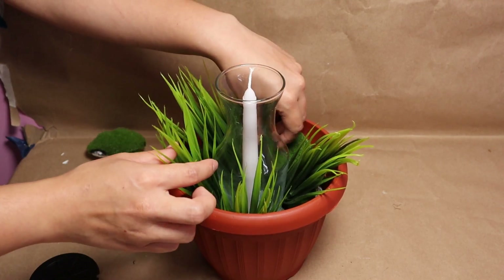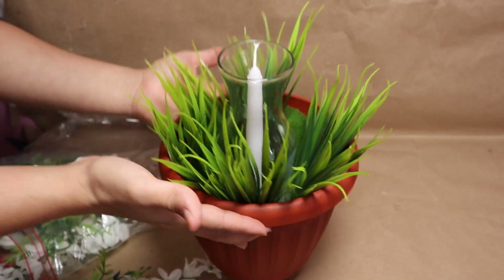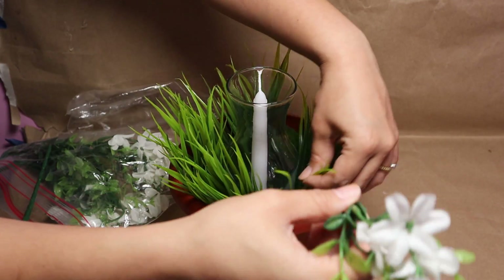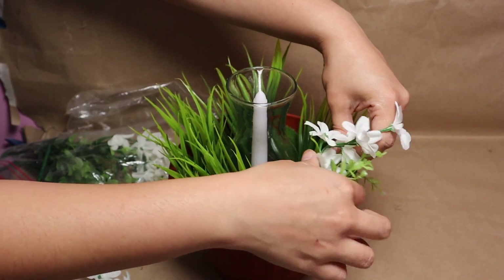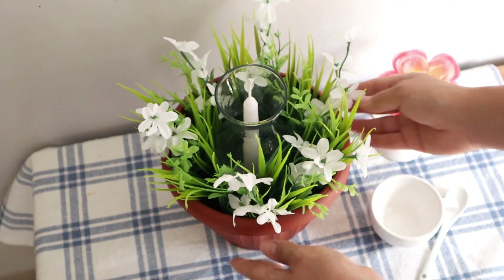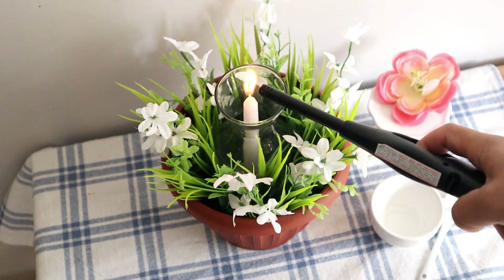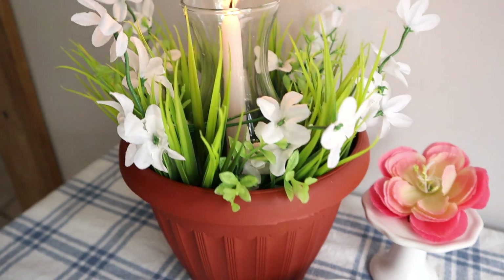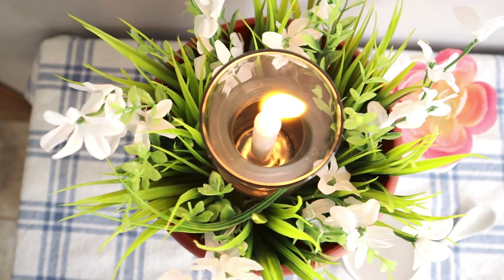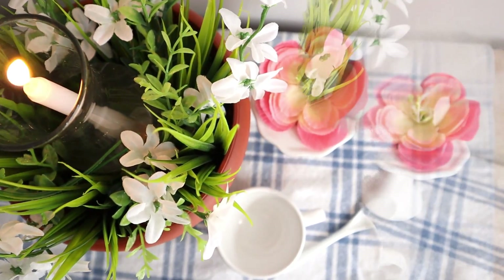I'm going to add that greenery and then, just to cover the empty spaces and make it look super full, I'll add these white flowers — I'm pretty sure I got these from Dollar Tree too. I'll add a few stems and my project is ready. I turn on the candle and this is how it turned out — super beautiful, extremely easy to make on a budget, and I think it's perfect to add to your dining table for a beautiful spring touch at lunch or dinner.